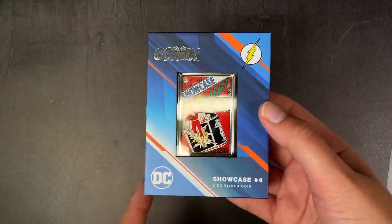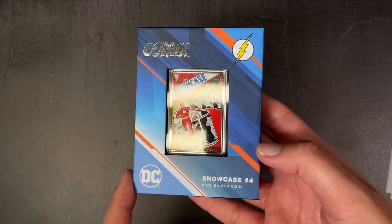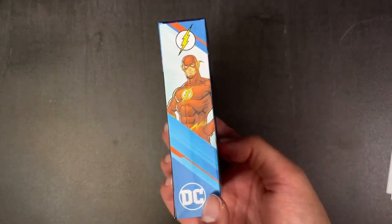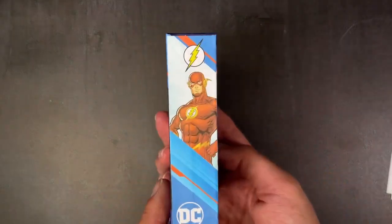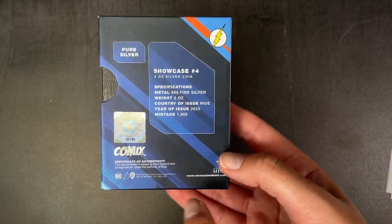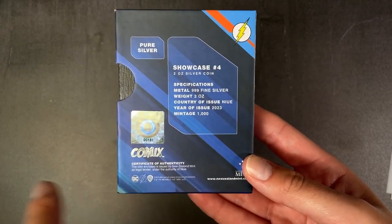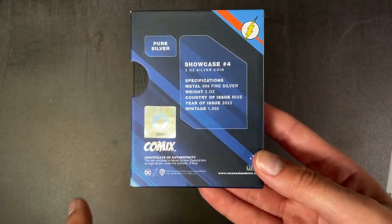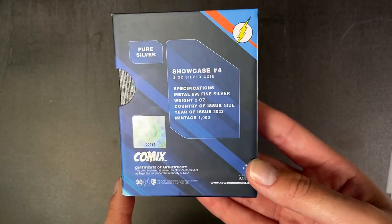Here is our second two-ounce silver comics coin — this one is for Showcase number four, the first comic book of the Silver Age. It arrives in this comics-themed packaging with a large display window so you can easily show off your coin, and an image of the Flash on the side. On the back we've got the specifications confirming it's a full two ounces of .999 fine silver, with a very limited mintage of only 1,000 in the world, a certificate of authenticity, and the coin's unique number in the mintage.